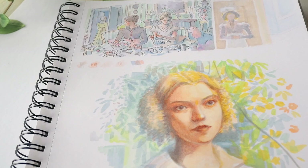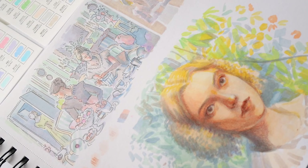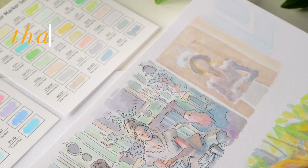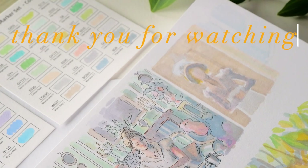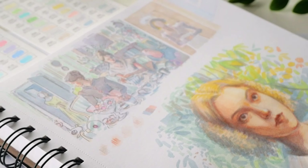I hope this partially ASMR painting process was relaxing to watch, and that my first attempts with alcohol-based markers in over a decade inspired you to try out something similar. Thank you so much for watching — I hope this was helpful if you're looking into markers for yourself, and I hope to see you in my future art videos.